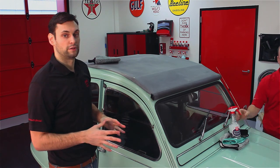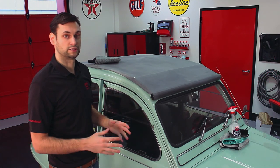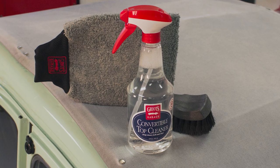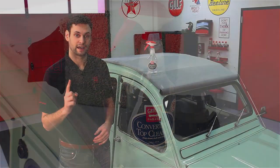Now that we've finished scrubbing, we're gonna pull the car outside, rinse it, and see what we've got. Now that we rinsed the top off and let it dry, we can see what a great job Convertible Top Cleaner has done. For more information on Convertible Top Cleaner, visit griotsgarage.com, and as always, have fun in your garage.